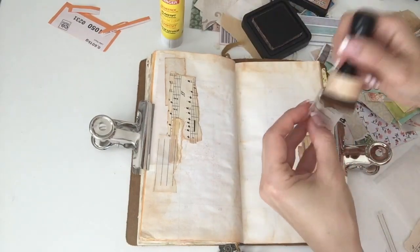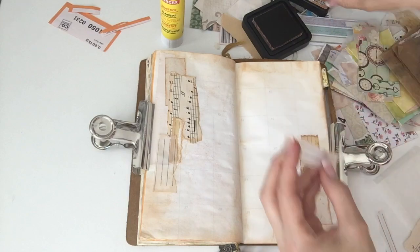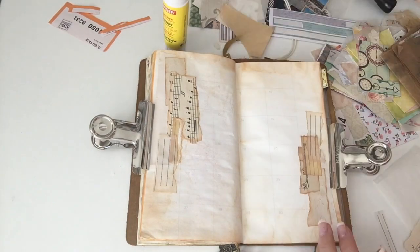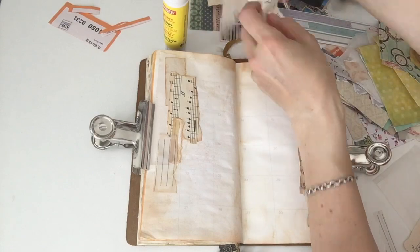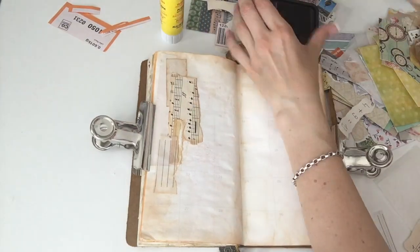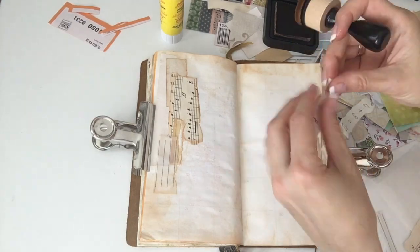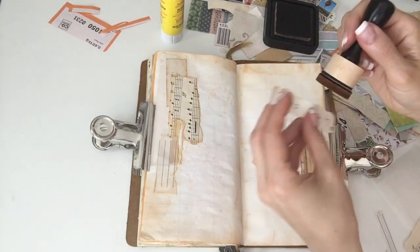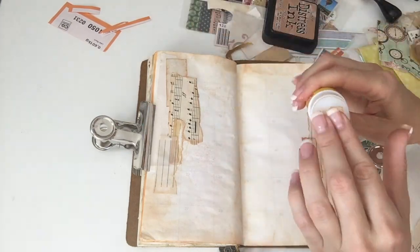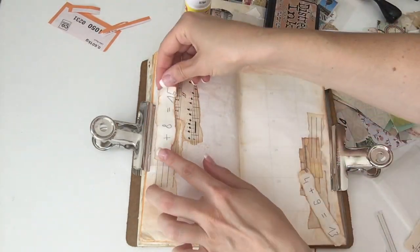Looking at this spread now, after I've done it, I think I really enjoy the style of the inked edges of the paper rather than colouring them with watercolour. So for the rest of the book — and I think there's only like three spreads left — I think I might continue with this style.